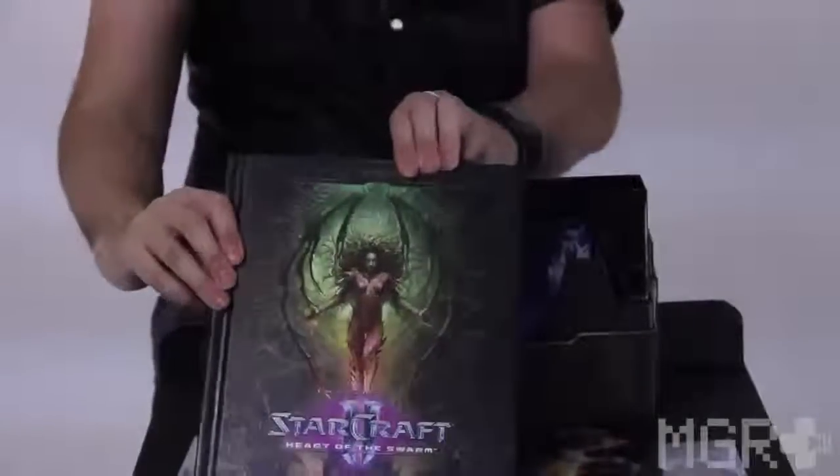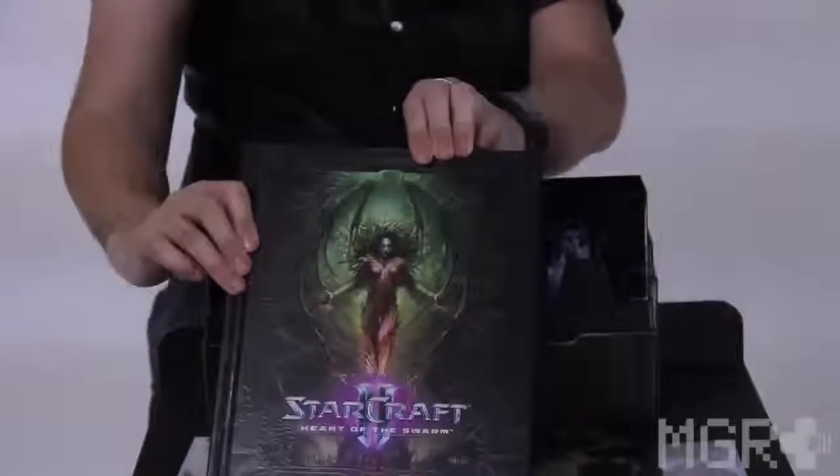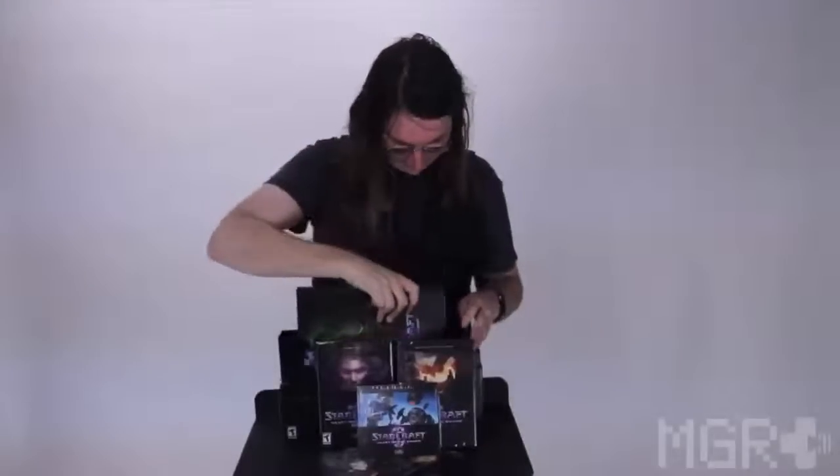Heart of the Swarm art book filled with beautiful art from the game. Let's carefully, carefully open this up. Like I said, guys, beautiful art. I'm not going to bother going through the whole book — if you collect the editions yourself, you know what this is like.